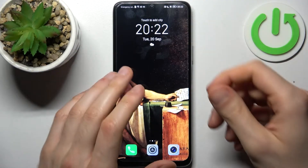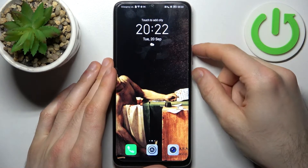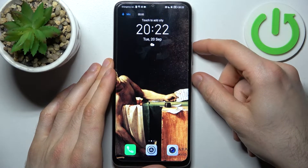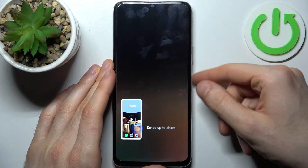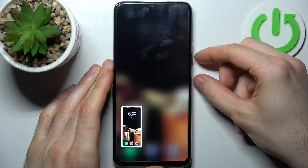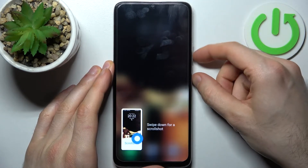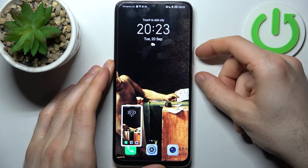To do this, hold down the power key plus volume down at the same time for about a second. That's how you can easily take a screenshot — just press power key plus volume down.